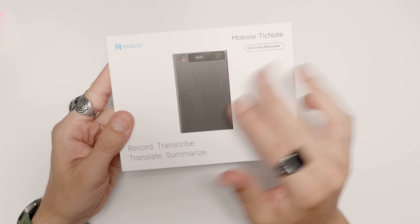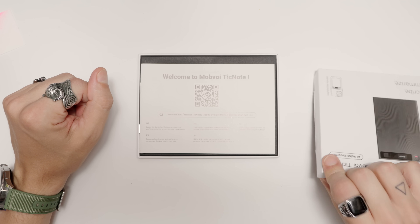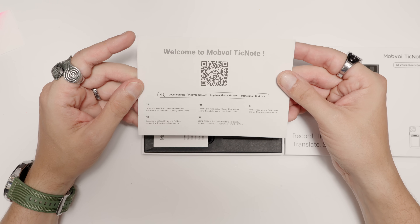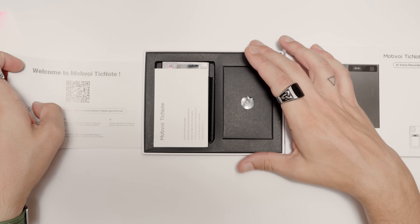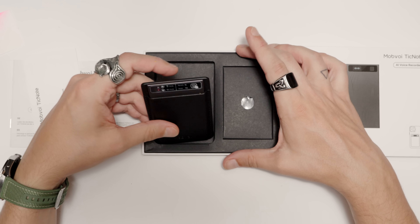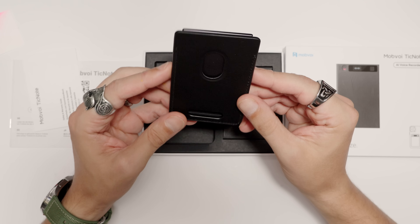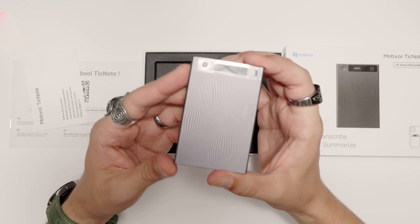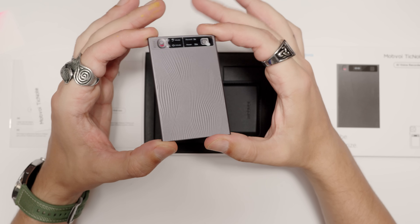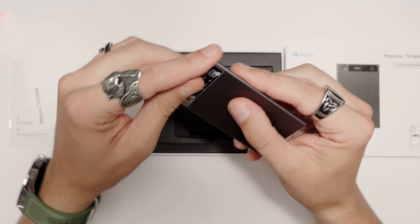That's what we're here for, so we take a closer look. As always, a product journey starts with a box — and that's the box. Welcome to Mobvoi TickNote. Here we have the device itself — really sleek, cool design. And that's the look without the pouch. Quite clean, minimalistic. Let's peel that protective film off.